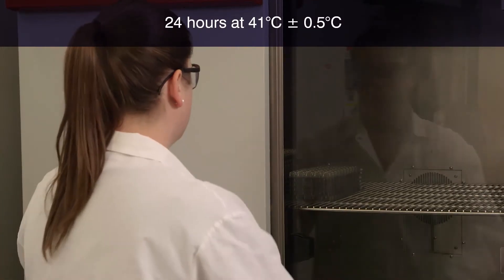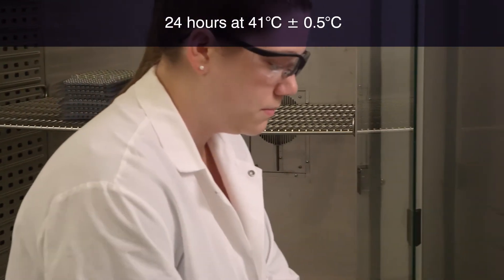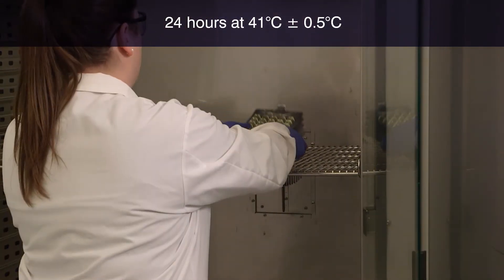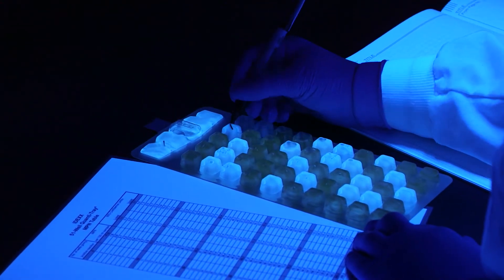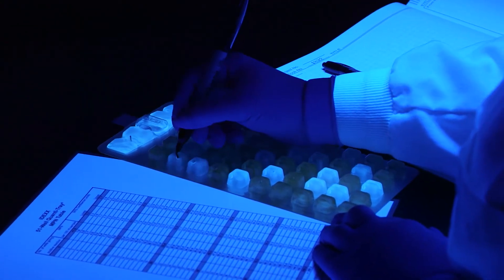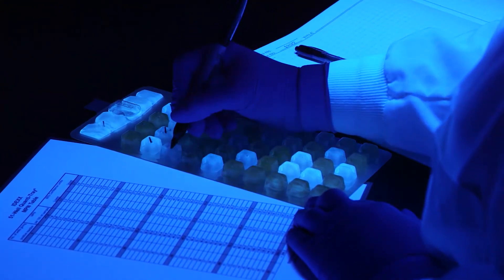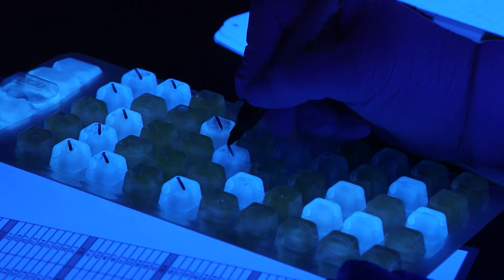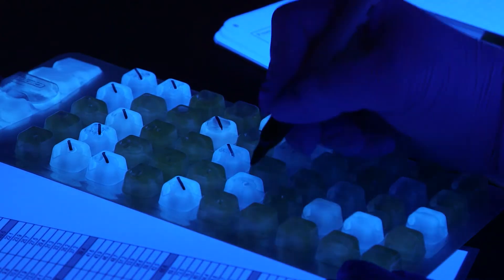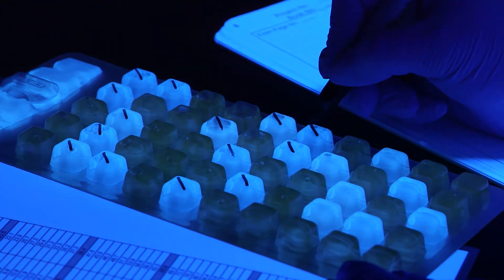Incubate the sealed tray for 24 hours at 41 degrees centigrade, plus or minus 0.5 degrees centigrade, or according to your local regulations. After incubation, view the Quantitray with a UV lamp in a dark environment, shining the light away from your eyes. Keep the light within 5 inches of the tray. Mark each blue fluorescent well with a permanent marker, including the large overflow well. Count the marked wells and then refer to the MPN table included with the Quantitrays.